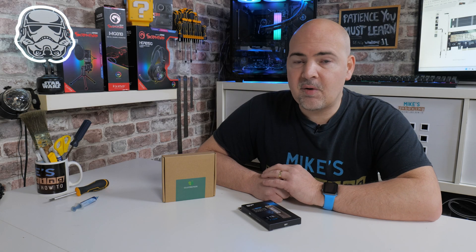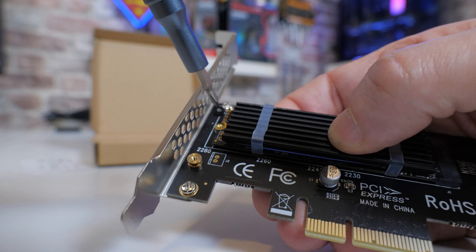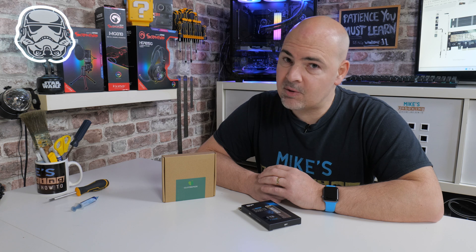Hi, this is Mike from Microsoft Boxing Reviews and How To, and on today's video we'll be taking a look at a NVMe to PCI Express Adapter, which doesn't cost a fortune, is extremely easy to use, and ticks pretty much most of the boxes I could personally want. But is it going to be the right one for you? Keep watching to find out more.